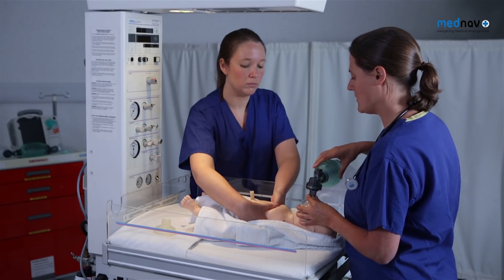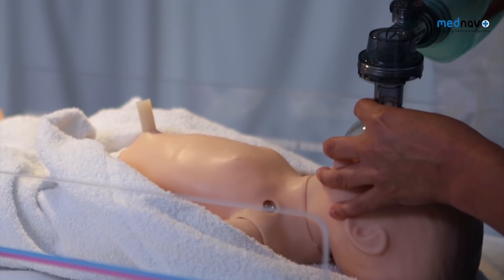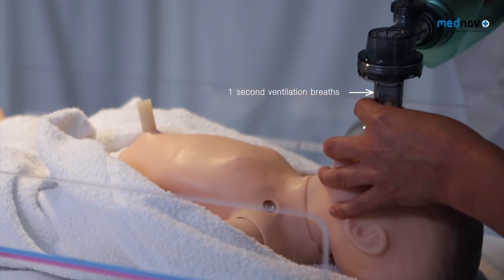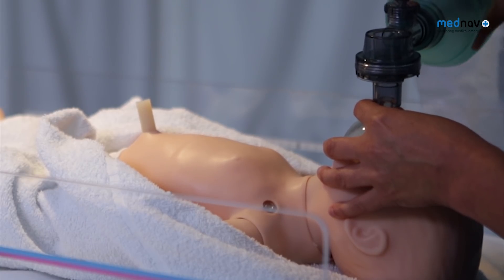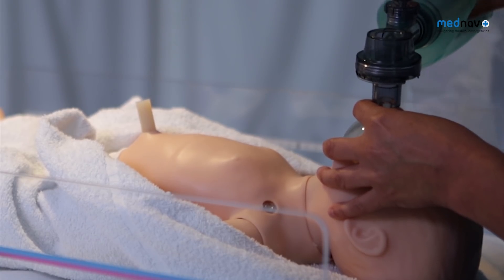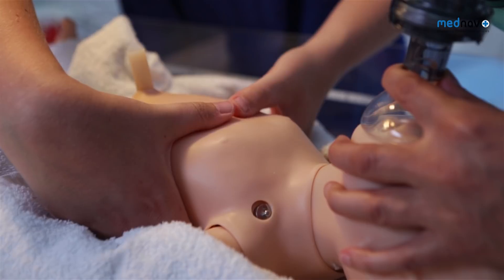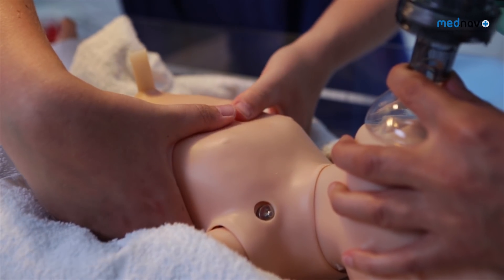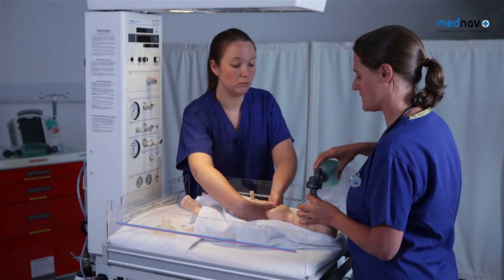After 30 seconds, you must reassess the heart rate. If the heart rate is improving, you must continue ventilation breaths at a rate of 30 per minute. If the heart rate is less than 60 and still not improving, you must continue CPR. At this stage, you may consider whether to give the baby drugs such as adrenaline.